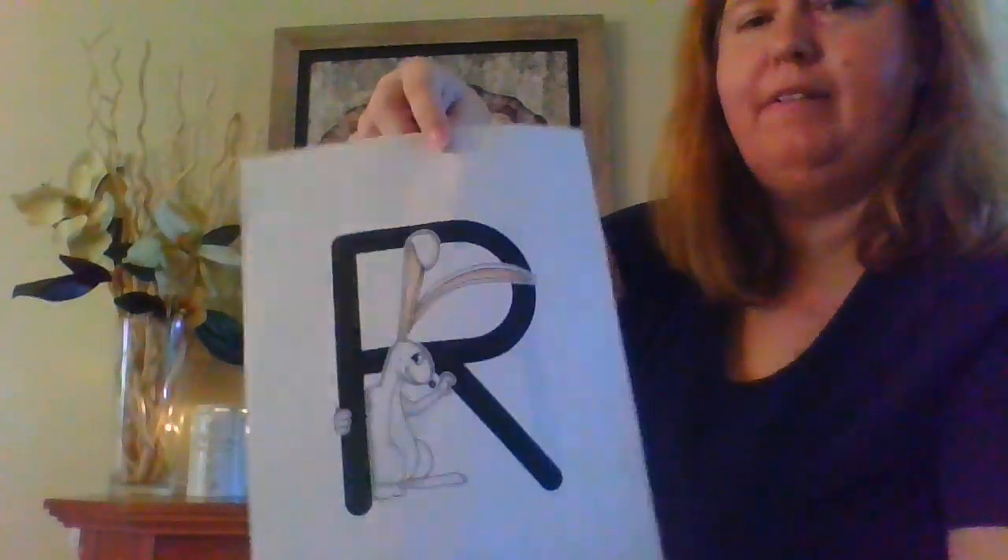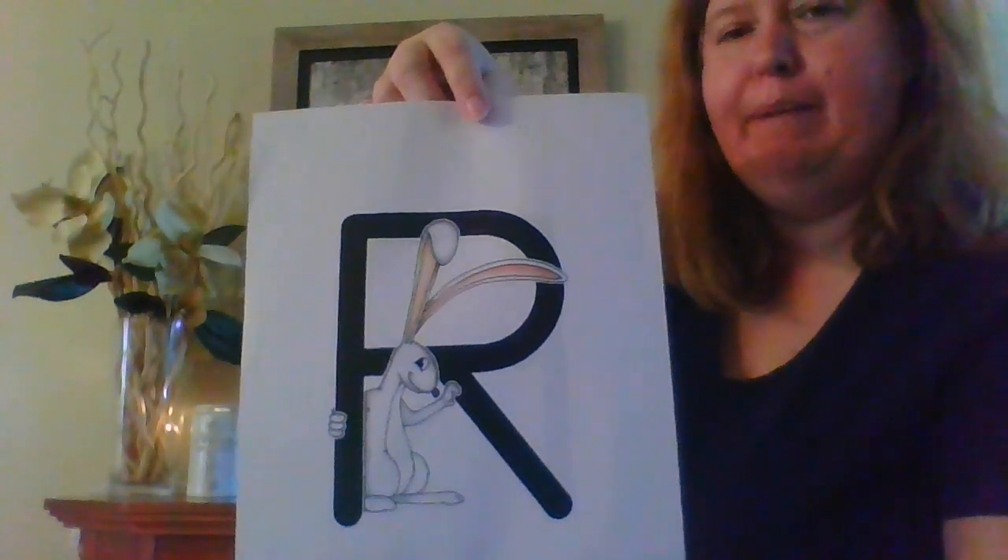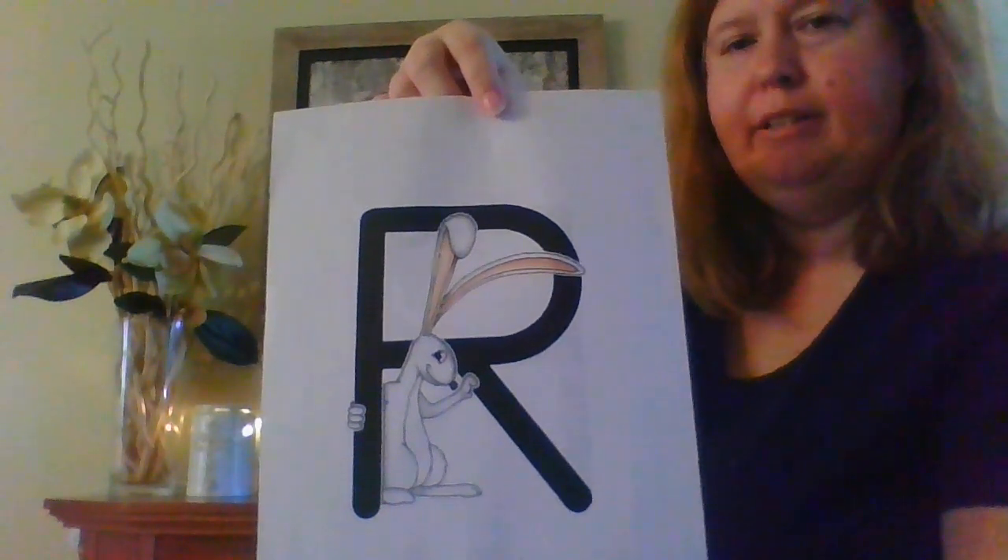This is the letter R and our Zoophonics friend this week is Robbie the Rabbit. Here's the capital R — you see Robbie there — and here's the lowercase r with little Robbie. The lowercase r just has a line down and you start at the top and you do a little bit of a curve. You can hop if you want, or you could just put your hands up and go rrr, rrr, rrr like Robbie.